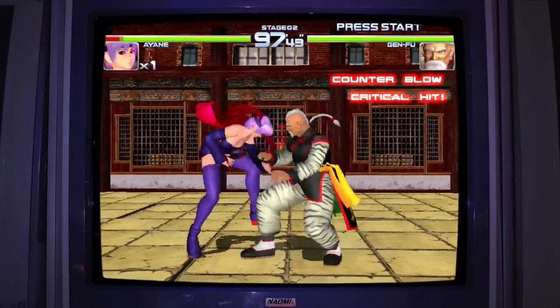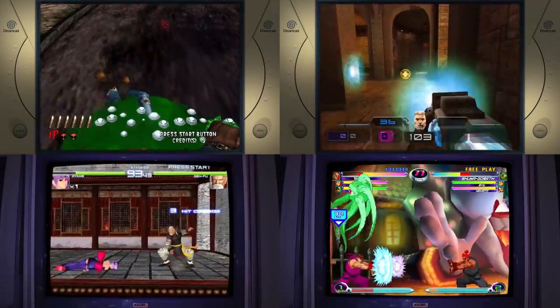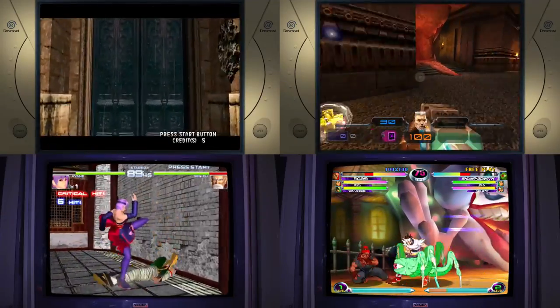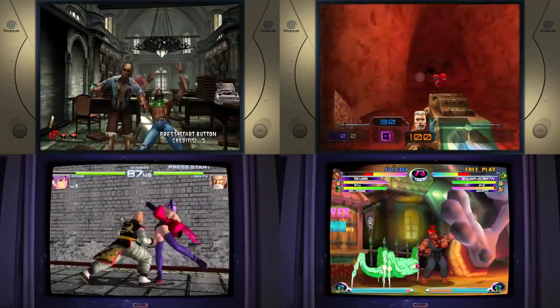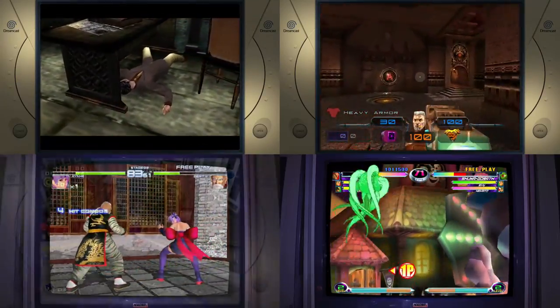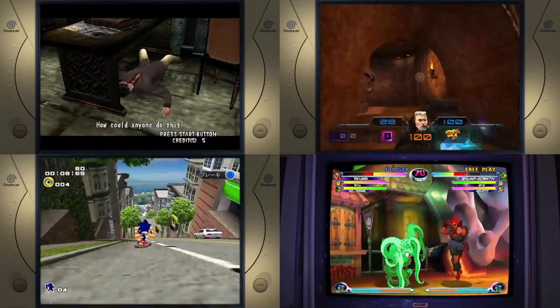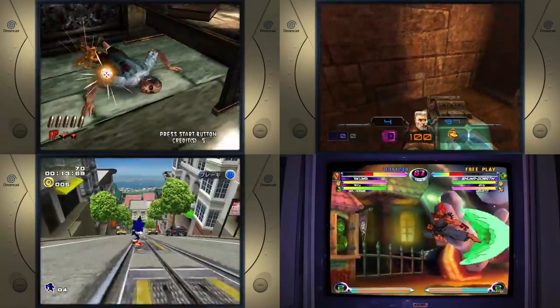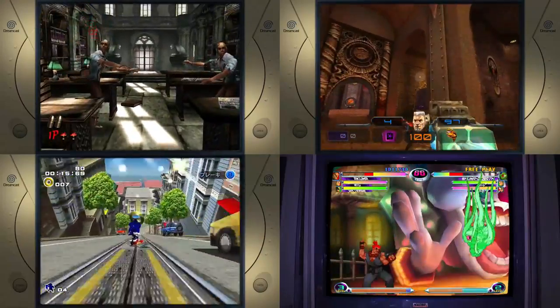With Naomi and Dreamcast, both of these systems seem to run just fine performance-wise. I did notice in House of the Dead 2 on Dreamcast a few graphics glitches that I don't remember being in the original game, but as far as performance went there really didn't seem to be any issues. Dreamcast and Naomi appear to be fine on this PC.